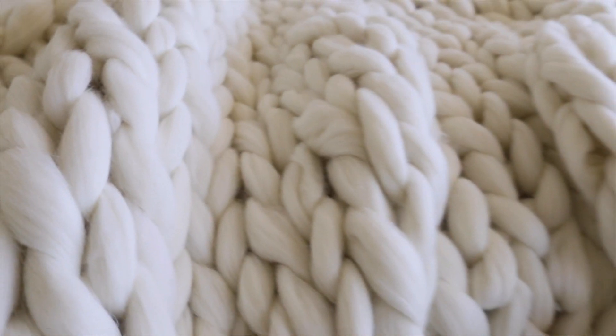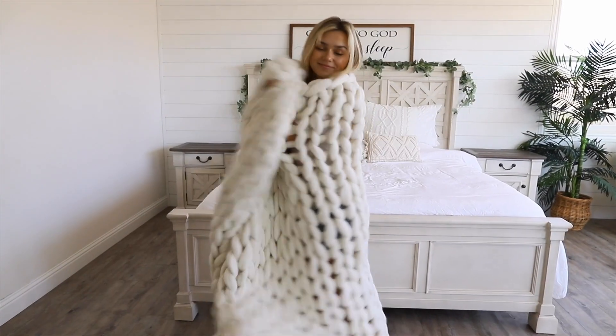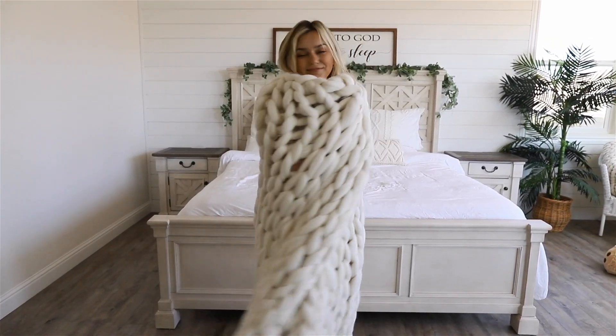I hope you guys enjoyed this tutorial and I hope that it was very helpful so that you guys can go ahead and make your own chunky blankets. I'll see you in my next video. Bye!